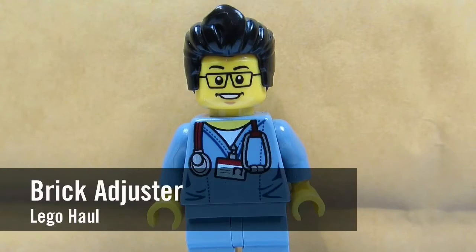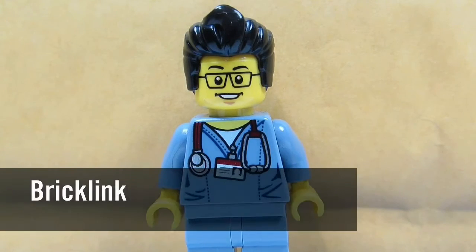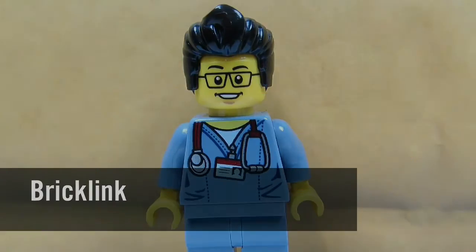Hello YouTube, it's the BrickAdjuster here with another Lego haul. Today we have a package from BrickLink, so let's open it up and see what's inside.